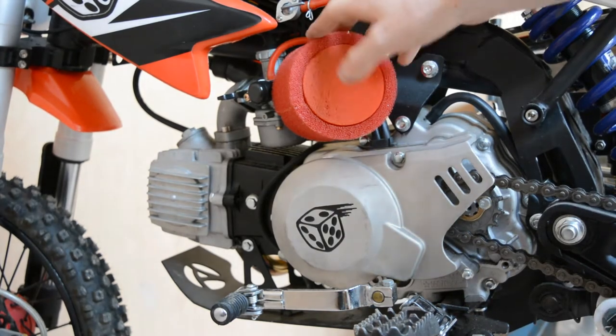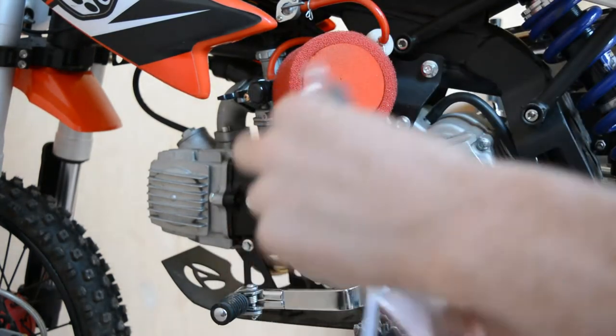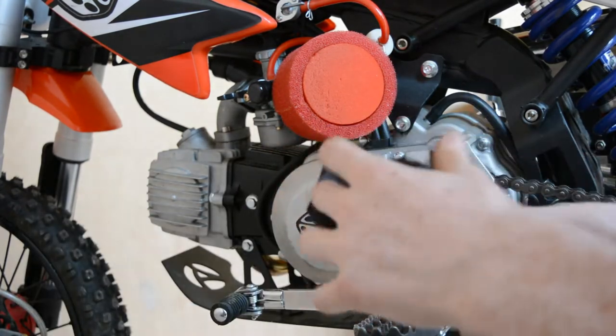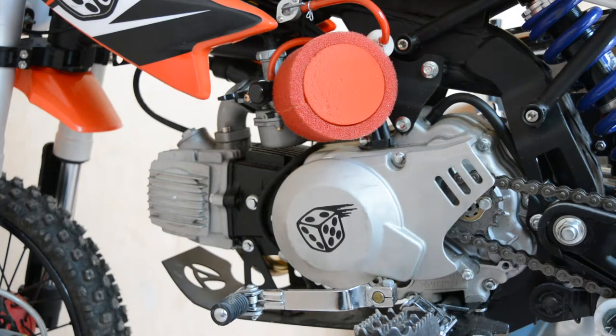We're going to be fitting it to this here — I think it's just like a little bag you put over it. Might have to get some cable ties on there as well, I don't know yet. There it is, like a little bag. Right, let's get on with it — should be all right.